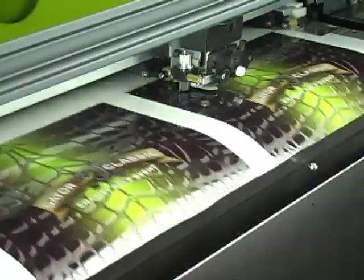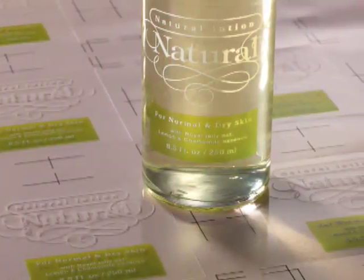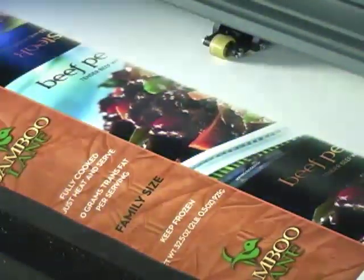Plus white ink, plus clear coat, and automatically contour cuts graphics. Since it can print directly to a variety of materials, the Versa UV is a cost-effective alternative for producing design comps, prototypes, and short-run production.